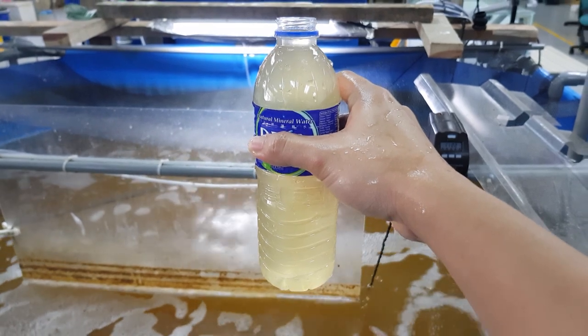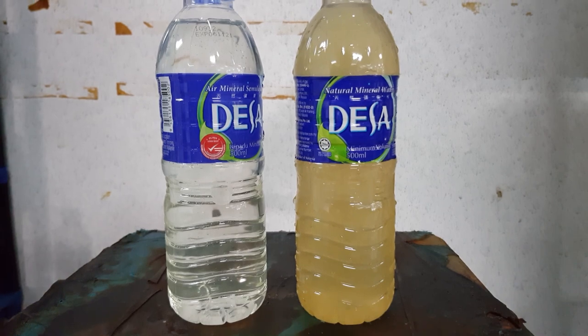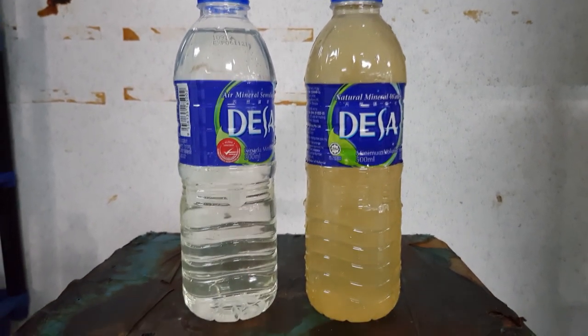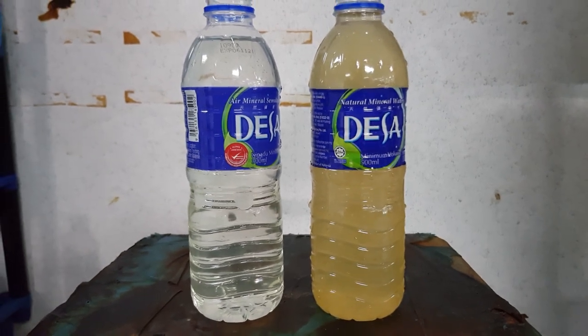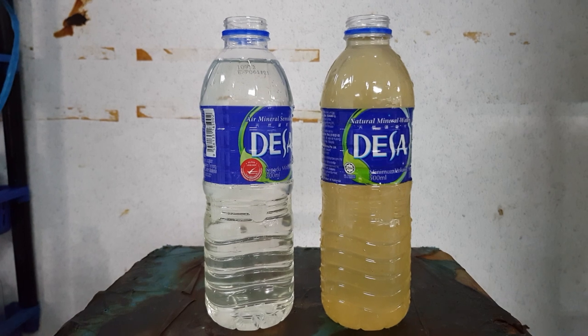However, the water here is actually very good for shrimp culture. Here is the difference between the water from the Clearwater systems on the left, which we use to cultivate crab, and the Biofloc system, which we use to cultivate shrimp. So these are actually very different technologies.